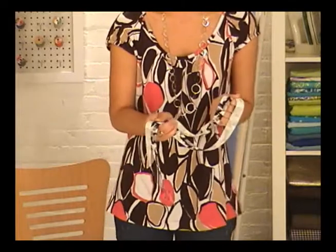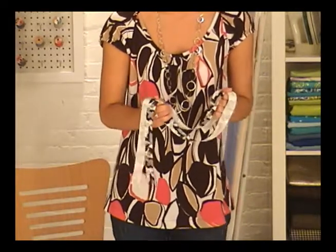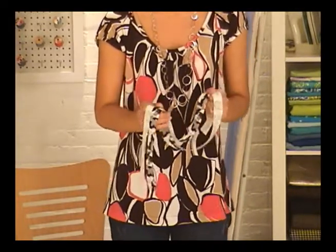After cutting the ribbon I bought in half, I now have two equal lengths of ribbon which will be the ties. Not only will they be super cute, but I can also use them to adjust the fit depending on how tight I tie them in the back.